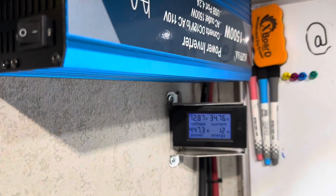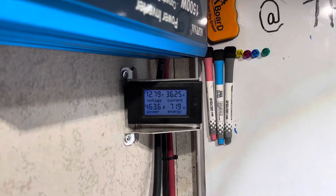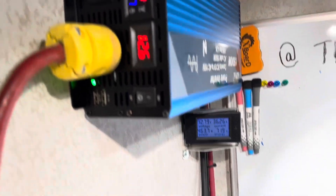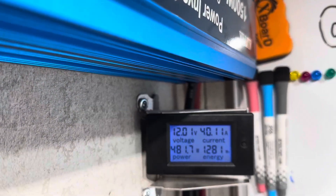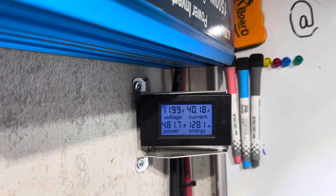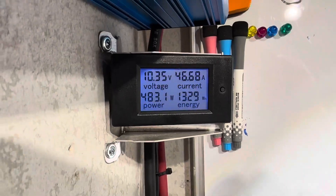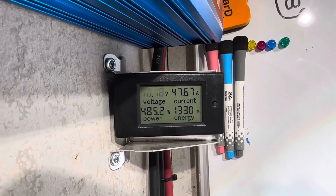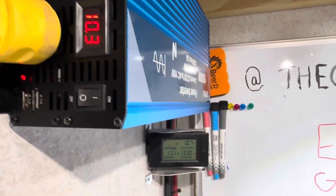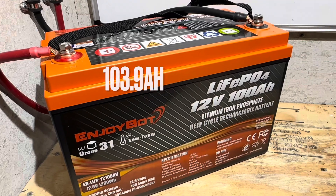A little past the halfway mark on the pull-down, the battery was still at roughly 12.8 volts under a 36-amp load, with 463 watts being drawn. Rolling past 1,280 watt-hours on the Enjoybot Group 31, still at 12 volts under nearly a 40-amp load, 482 watts pulling out. The voltage started to plummet, and we were fixing to cut off — the inverter shut off on low voltage disconnect. Final tally: 1,331 watt-hours out of the Enjoybot battery. Pretty impressive.